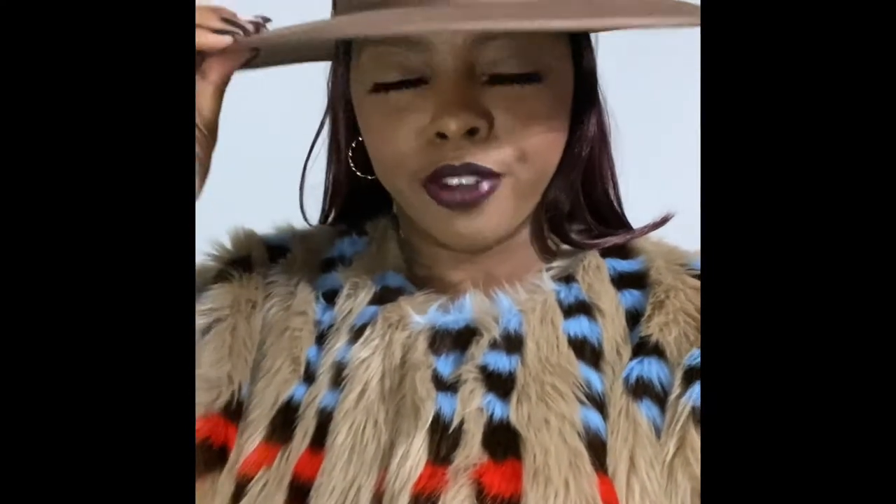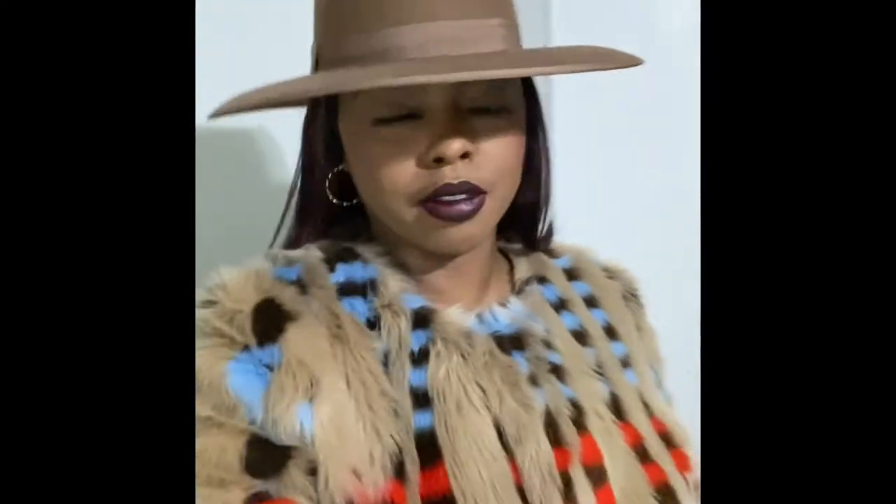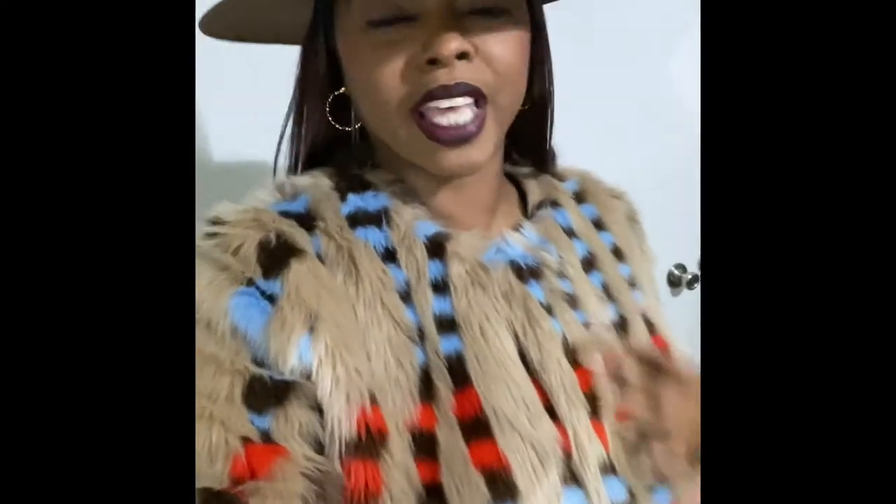I'm feeling this hat from Target — it was like $20 to $25. Target had some nice hats, and I got this faux fur jacket from Stein Mart about a year ago.